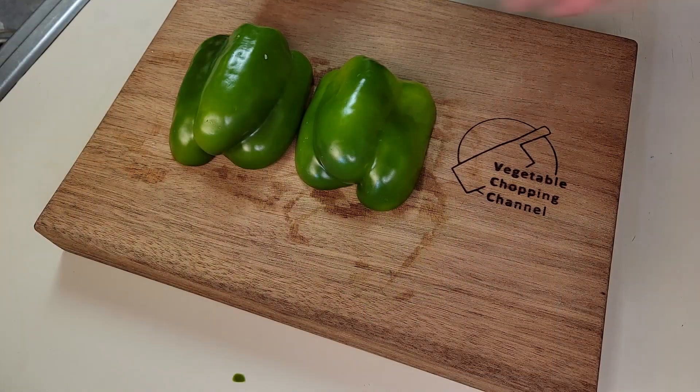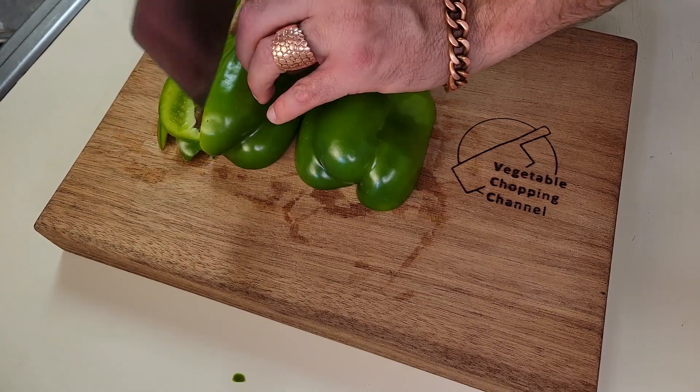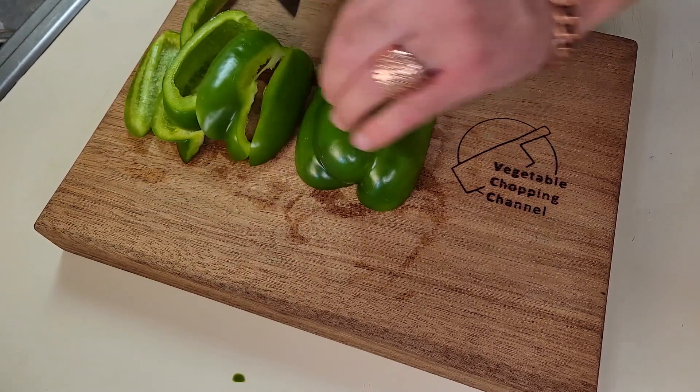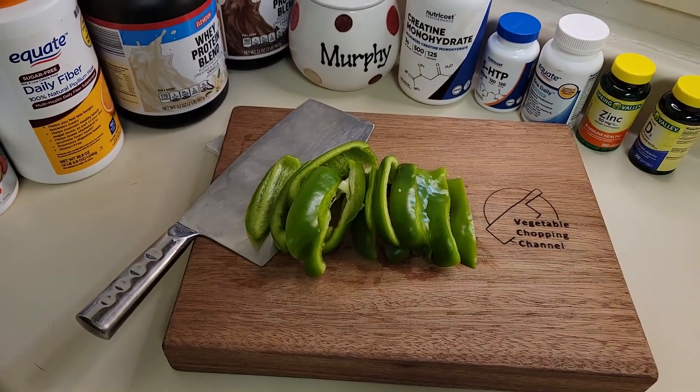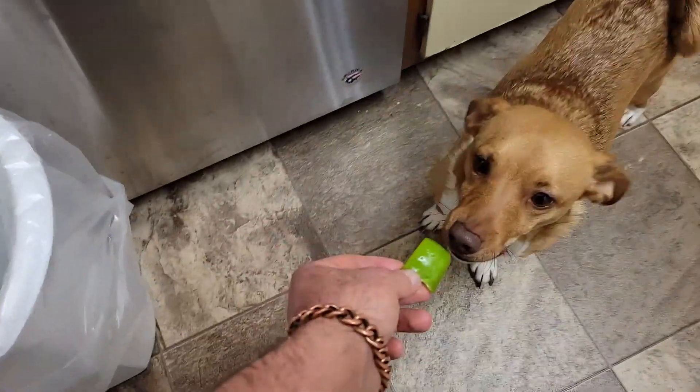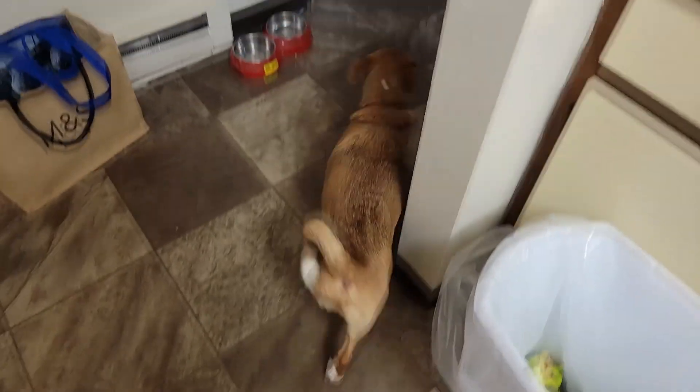And now just like usual — healthy food is cheaper than junk food. My mission is to prove it and get you eating healthy food. My name is Mike and this is the Vegetable Chopping Channel. Thank you.